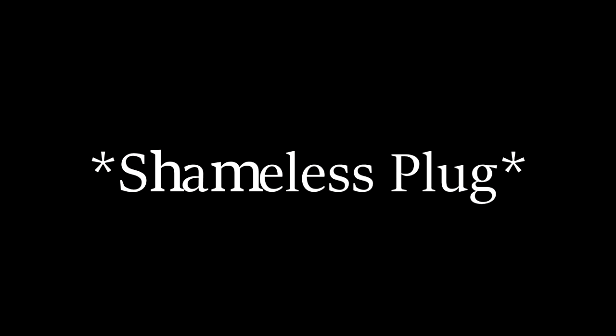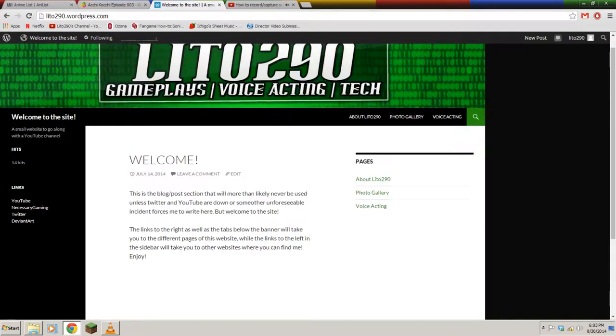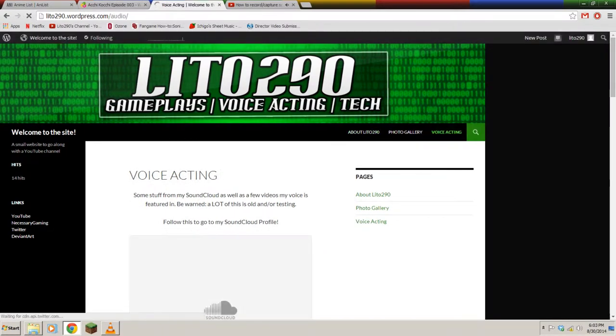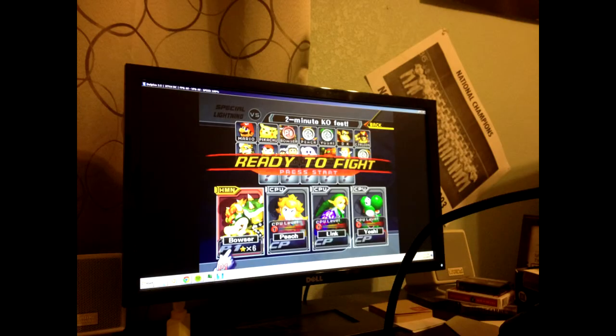Just real quick at the very end here, I have created a website for myself and I hope you all can go check it out. The link is going to be in the description as well as on my channel banner. It's just a quick little blog where you can see an About Me, a couple of my audio samples if you're interested in me as a voice actor or voice talent, and some fan art and other art that I may have put into videos. So I hope you guys enjoyed this video — comment, rate, and subscribe. Thanks, bye!